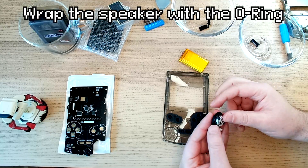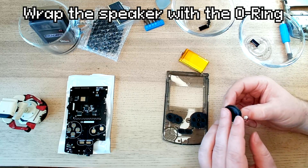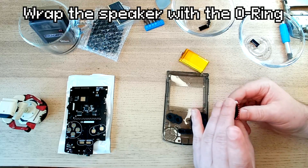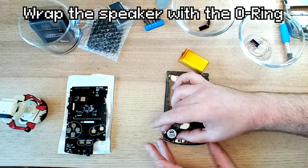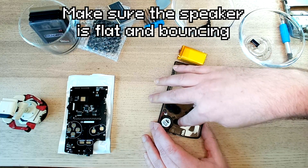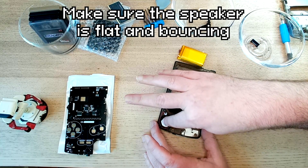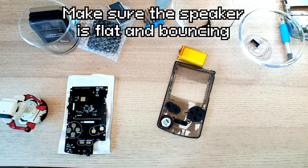The speaker needs to be laid on. Put the O-ring gasket over the tip of the speaker. I'm tapping to make sure that it's on there, then placing it in. The speaker is sitting nice against the O-ring. I'm pleased with that.